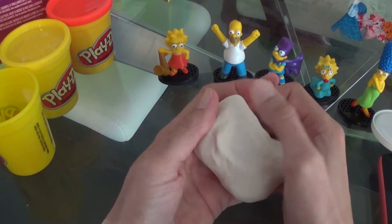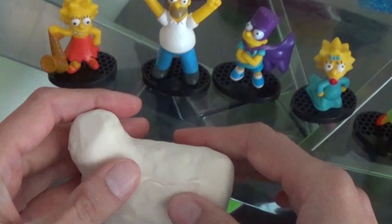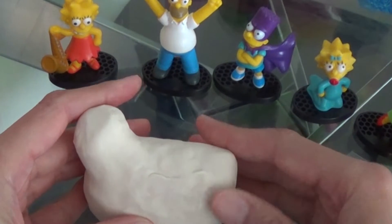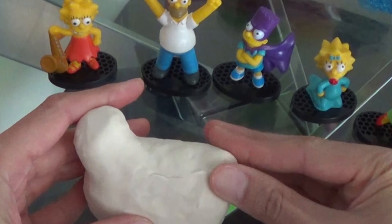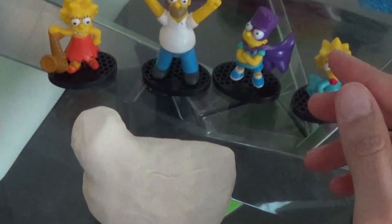I like that. All right, so here we go — feathers. This is the outline of the hen so far in white Play-Doh. And there — that's the tail.